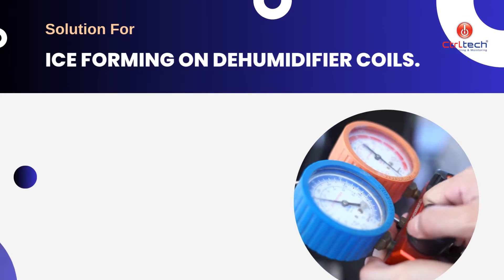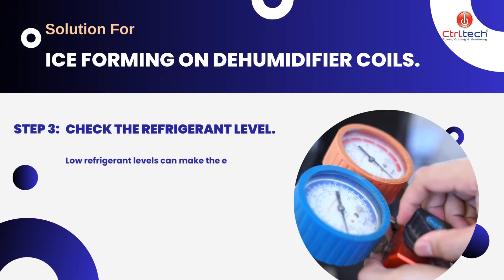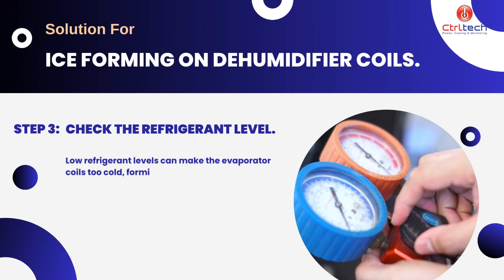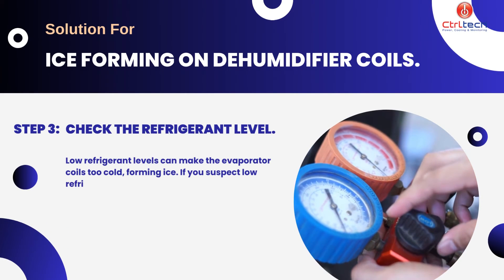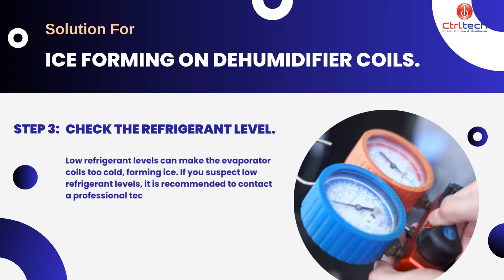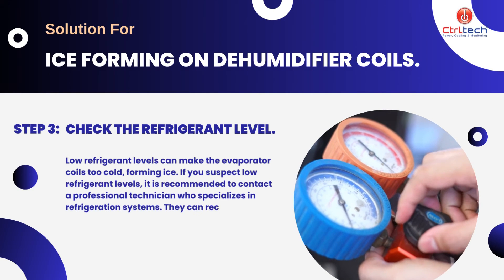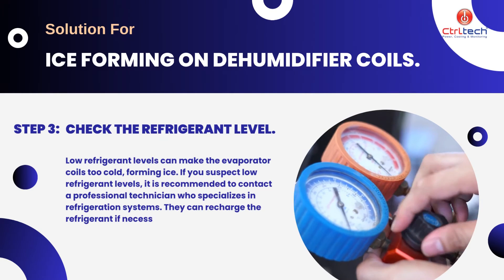If the problem persists, we must check the refrigerant gas pressure. Low refrigerant levels can make the evaporator coils too cold, forming ice. If you suspect low refrigerant levels, it is recommended to contact a professional technician who specializes in refrigeration systems. They can recharge the refrigerant if necessary.